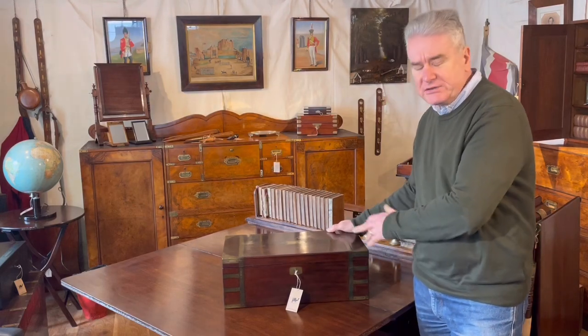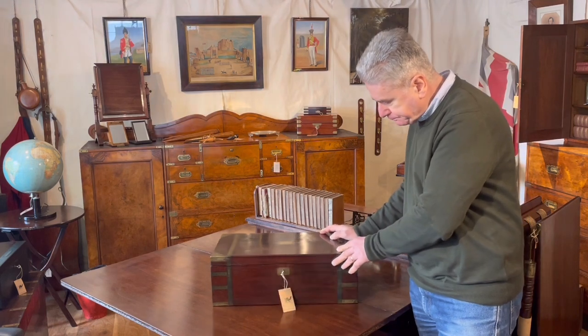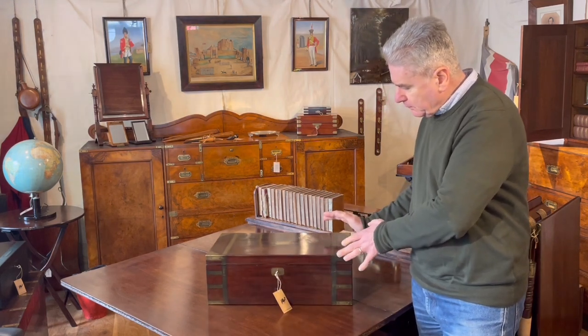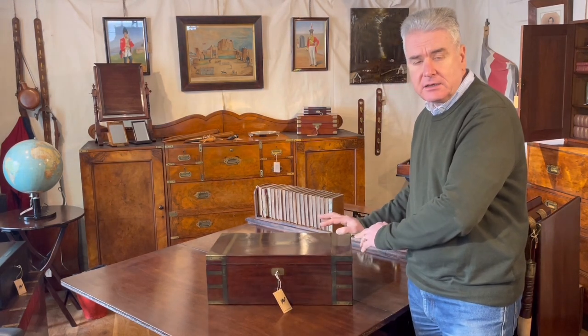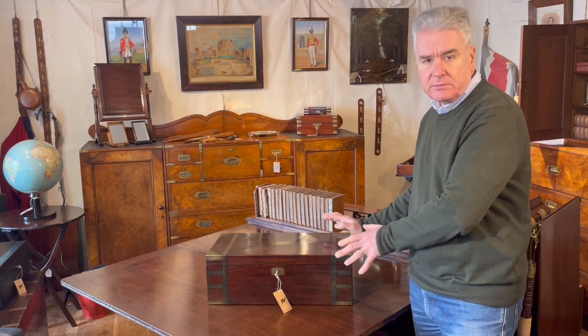This is an early 19th century mahogany portable desk or writing slope. Very well made, fairly standard, but it does stand out for one reason. So let's have a closer look.